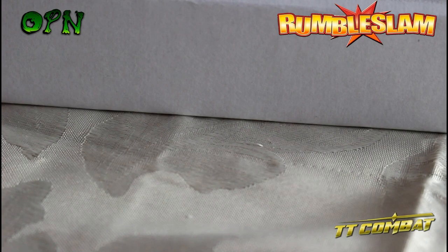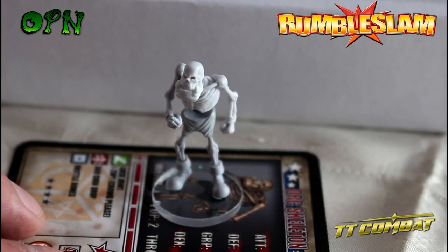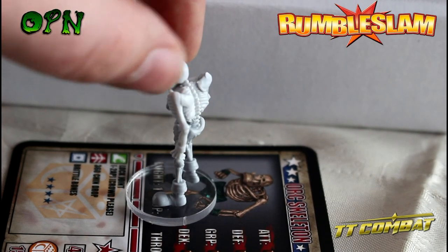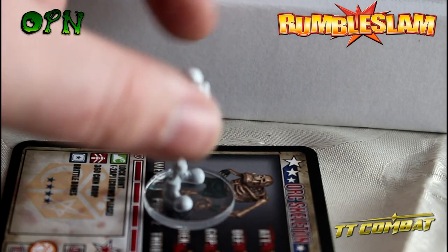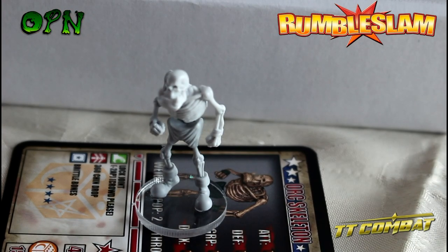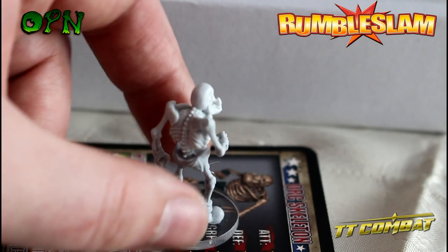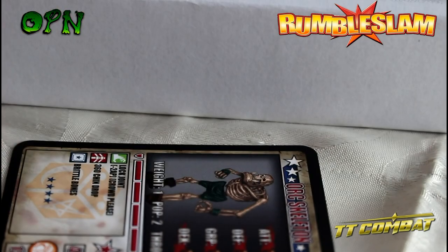Next up we've got the orc skeleton. I think this is so cool - an orc skeleton, who would have thought it? Sorry if the camera keeps going in and out of focus. Okay, so that's the orc skeleton.